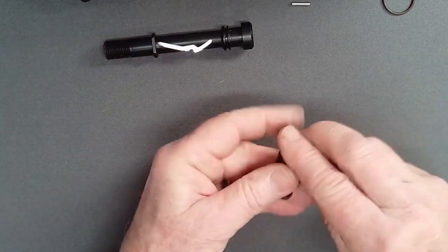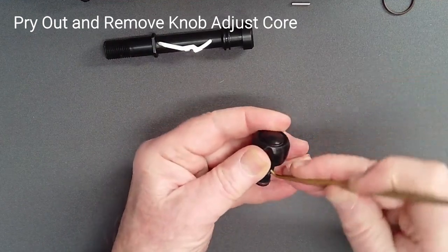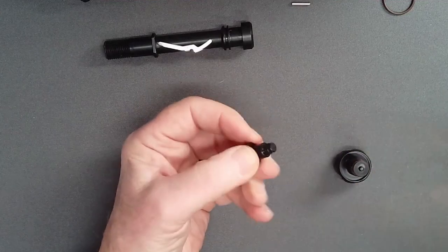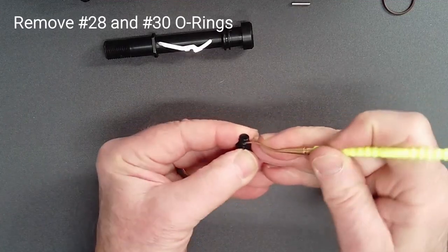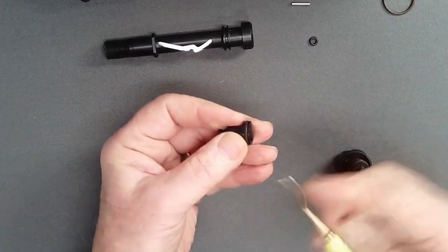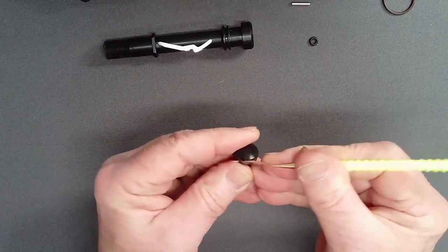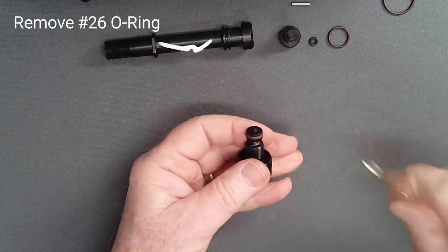Using a blunt curved pick as a lever, pry up the adjust knob core and remove it. Remove its O-rings with a thin pick.